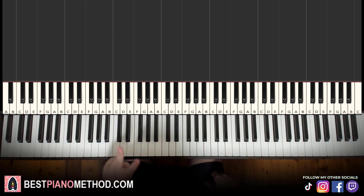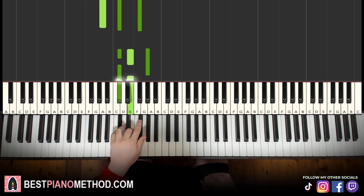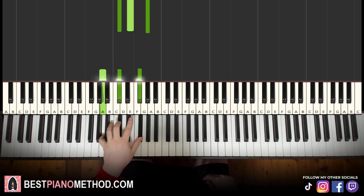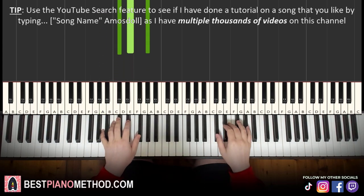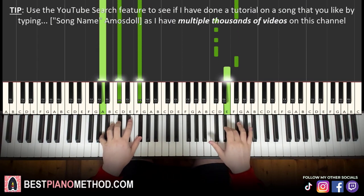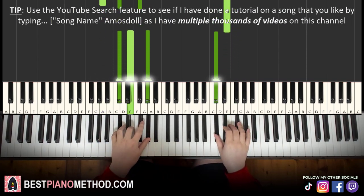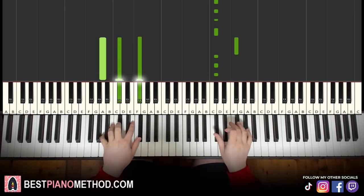Left hand, we have 2 chords. The first is the first inversion of F sharp minor — A, C sharp, F sharp — and then back to C sharp minor — C sharp, E, G sharp. With these 2 chords in mind, the two hands together go like this: right hand starts 1, 2, 3, 4, then chords together — C sharp and C sharp minor together. Let's learn it once again: 1, 2, 3, 4 — together, together.